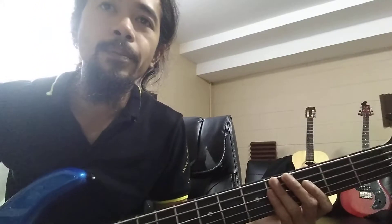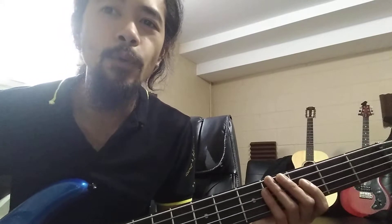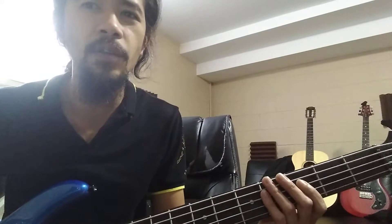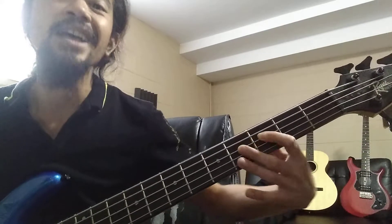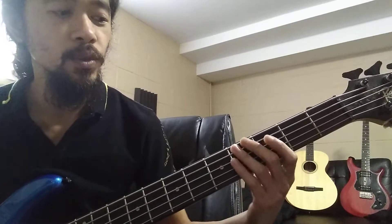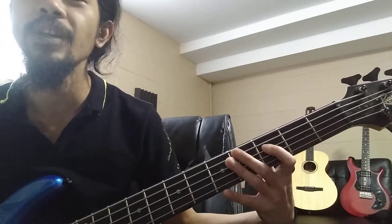The good thing to remember is every note has a sharp except for E and B. So E goes straight to F and B goes straight to C, as opposed to all the other notes where you go C, then C sharp, then D — a half step to C sharp, a whole step to D.